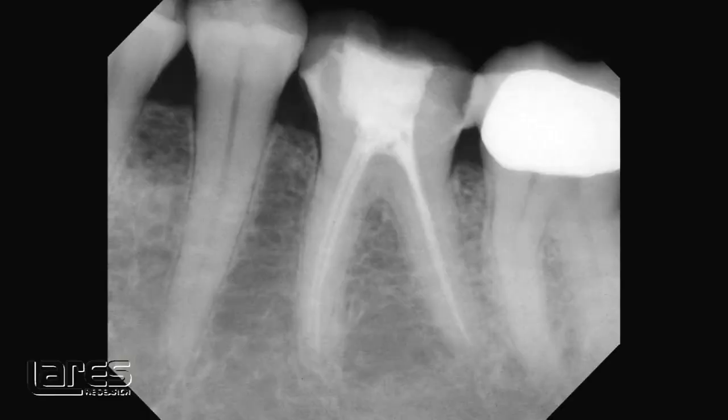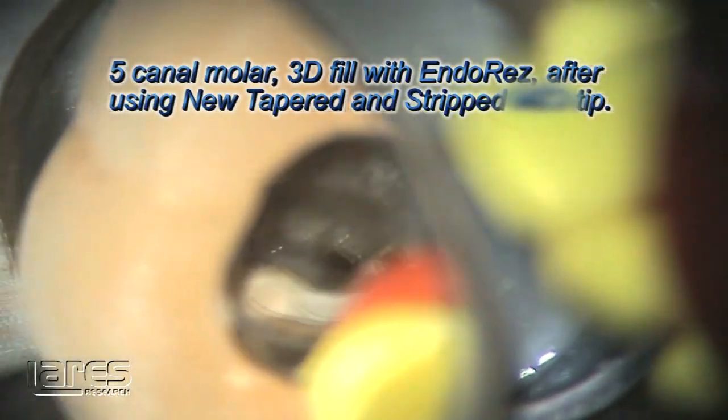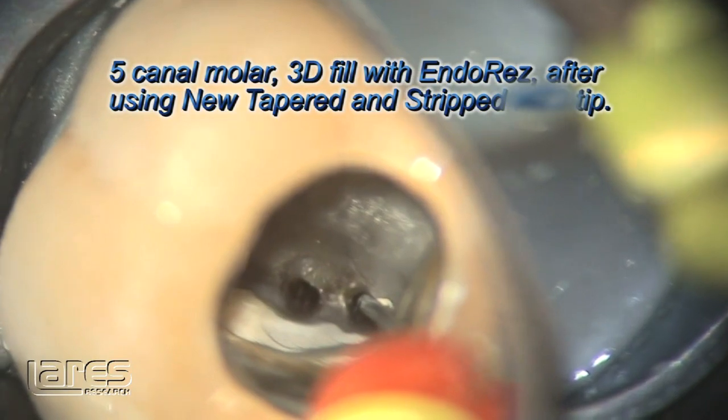Here's a five-canal lower molar — there are three mesial canals here. This is a lower first molar, not a wisdom tooth. I'm filling one canal and three-dimensionally obturating all the canals at the same time.